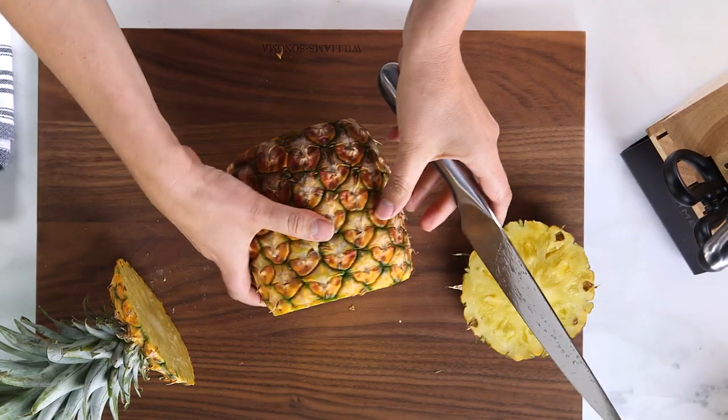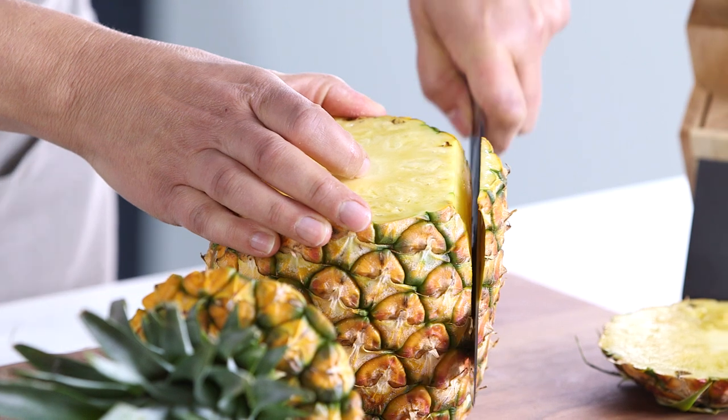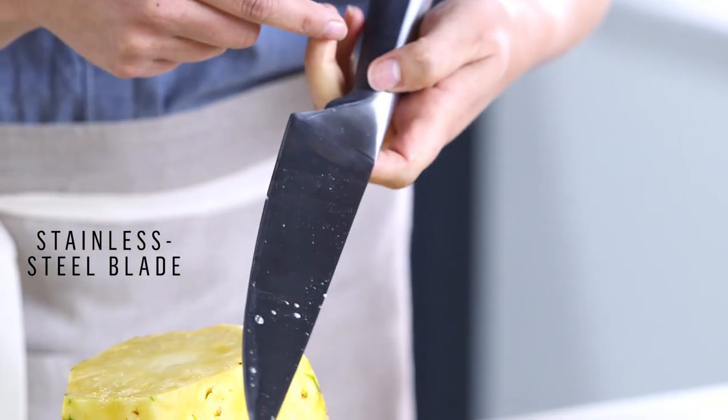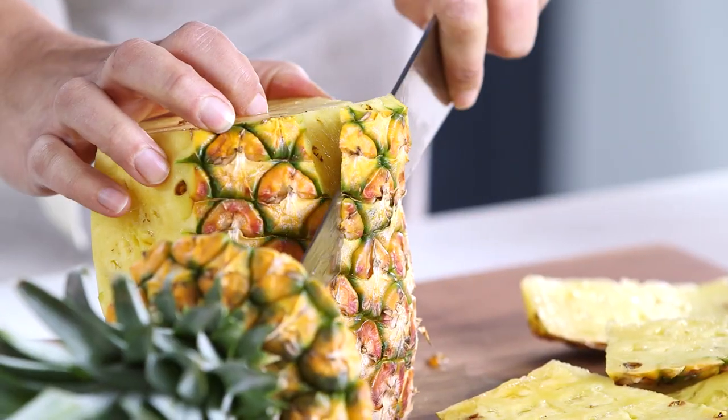Now that I've got a steady surface, I'm gonna stand it up and just cut around the sides of the pineapple. I love this technique because you're not taking too much of the flesh off. The top of the knife has metal instead of the responsive touch technology, which makes it really easy to grip up there, so you kind of have the best of both worlds.